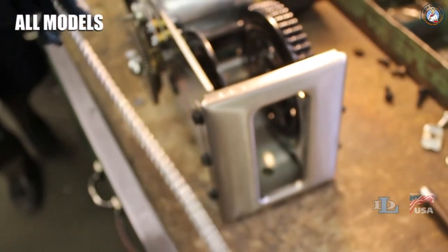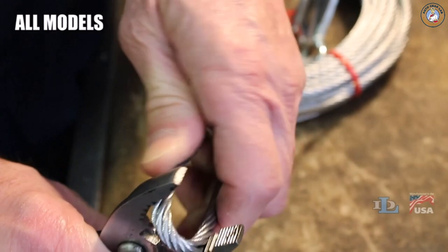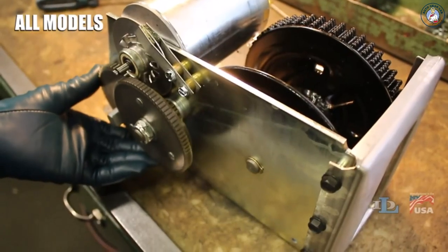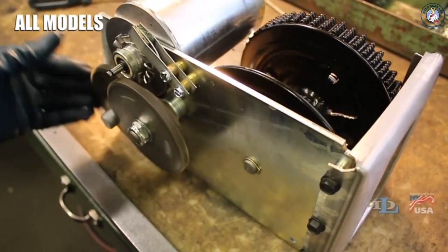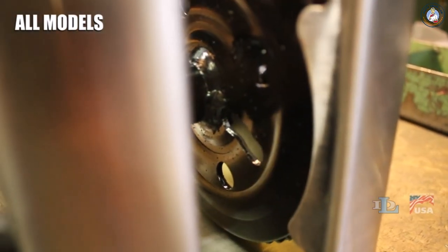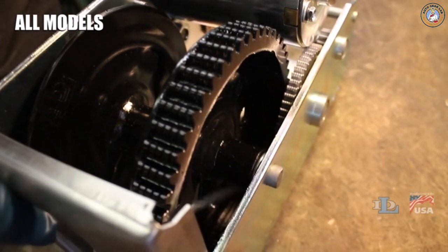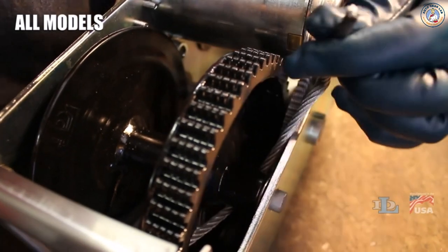Before installing the new cable on your winch, the process will be easier if you use a standard set of pliers to put a kink about 2 inches from the end of it until it looks like this. Rotate the main gears until the reel slot that you just pulled the old cable out of is facing the bottom front of the winch. Slide your new cable through this slot, then it is crucial that you also slide the cable under the outside of the reel.